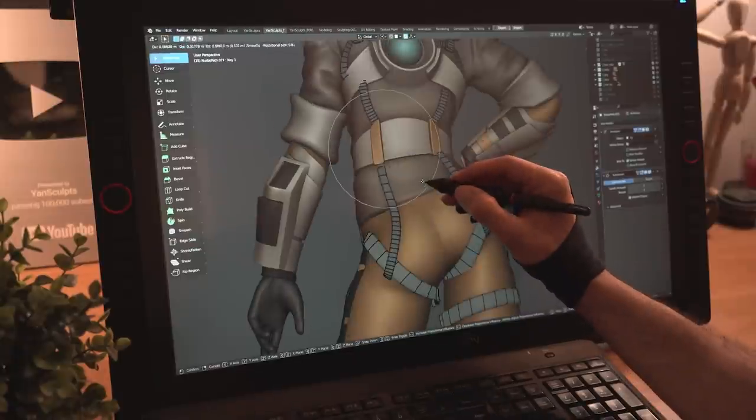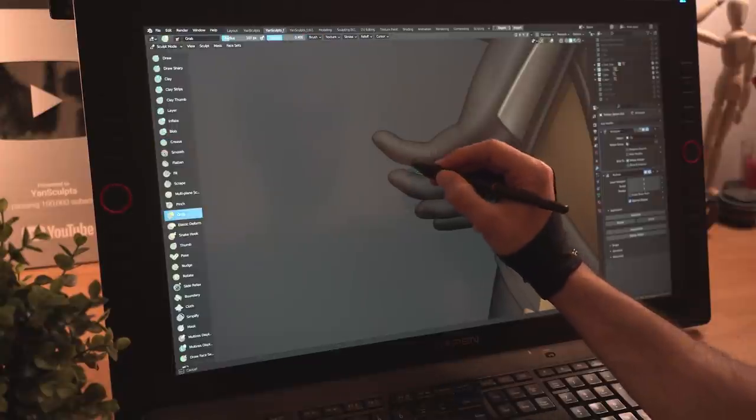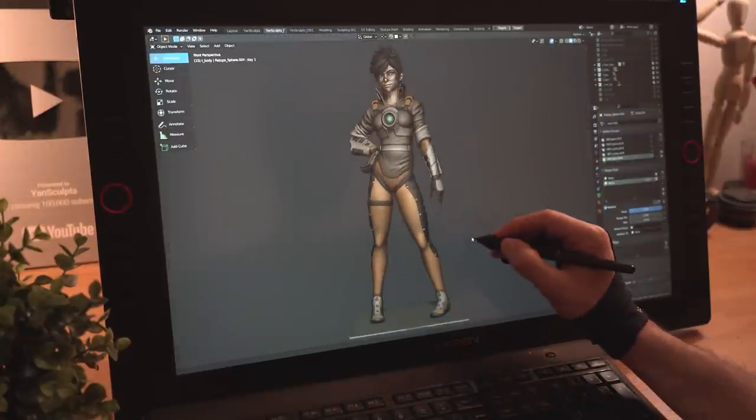I'll fix some deformations from the new pose, improve and refine some areas, sculpt more folds, and improve the overall sculpt, making her now 179% cooler.